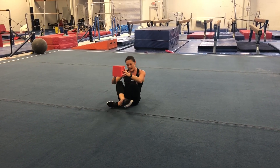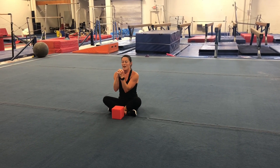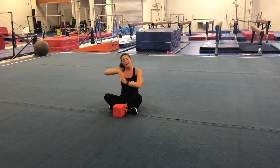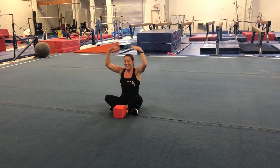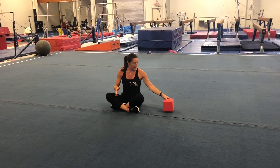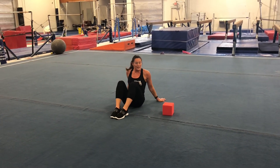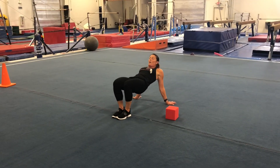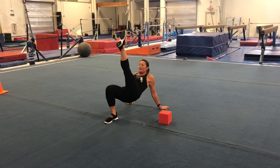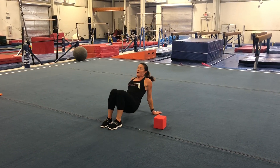Now let's sit crisscross applesauce — we can put this down for now. Let's put our hands together and make some cookies. I think I'll make some chocolate ones with lots of chocolate chips on top, and sprinkles too. Now try a tabletop: put your feet on the floor, hands behind your bottom, and pop up and hold it. Lift up one foot, then the other foot. See if you can lift one arm, then the other arm, and back down.